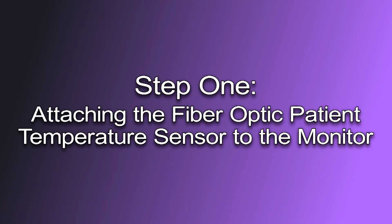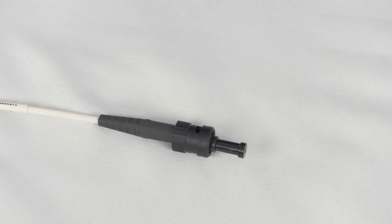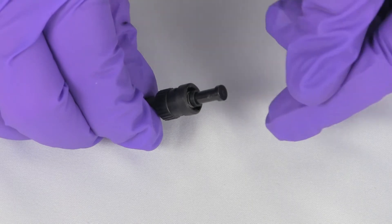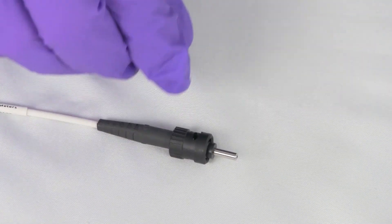Step 1: Attaching the fiber optic patient temperature sensor to the monitor. To set up the fiber optic temperature sensor, the user will first remove the dust protector cap from the fiber optic cable. The user will remove the caps and store them in a safe location for when treatment is completed.